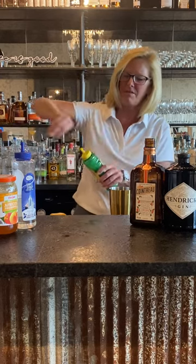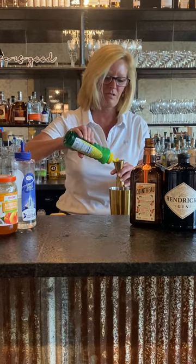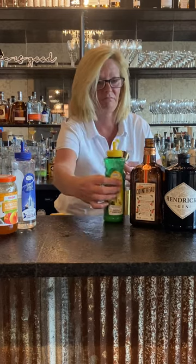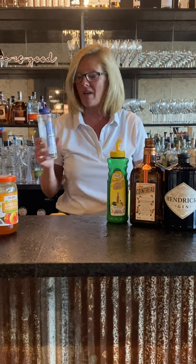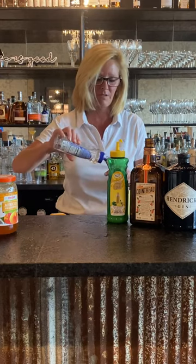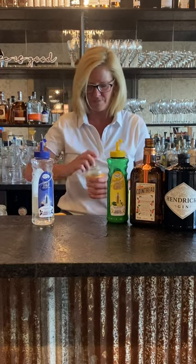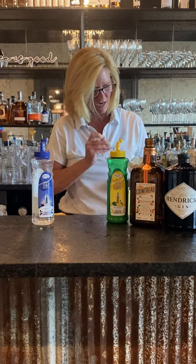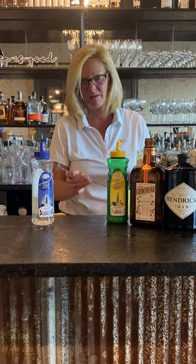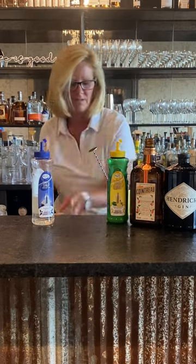Use three-fourths of an ounce of the lemon juice — this stuff is great and it's easy to fit in the fridge too. And we have a half ounce of syrup. You don't want too much because you're also going to use the apricot jam. Depending on how sweet you want it — I don't like my cocktails too sweet — so I did one bar spoon of apricot marmalade.